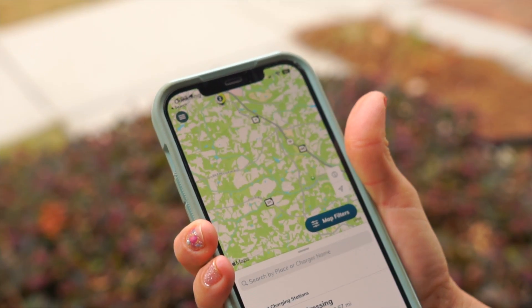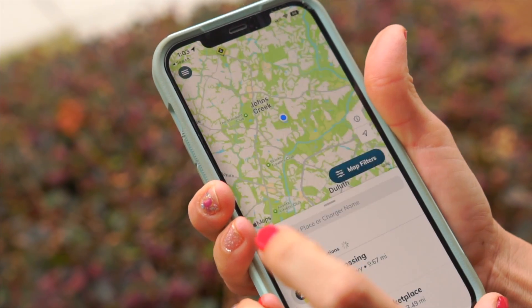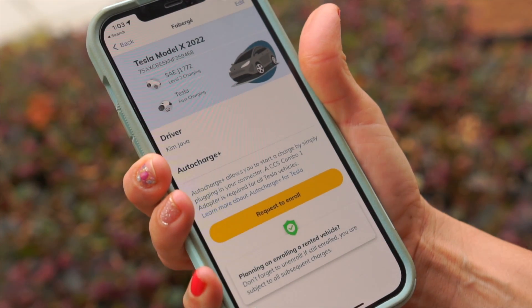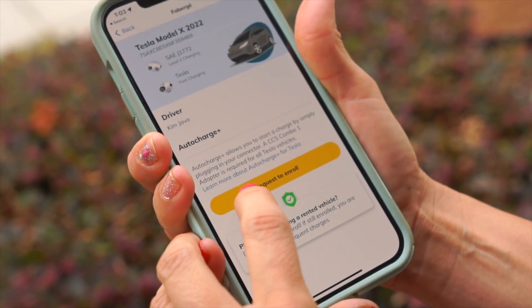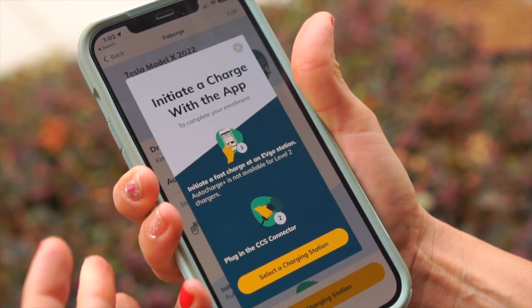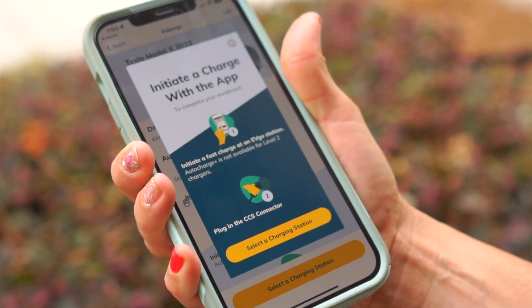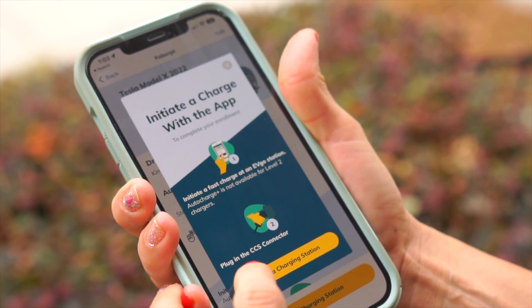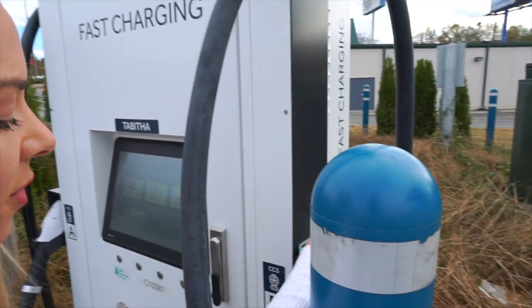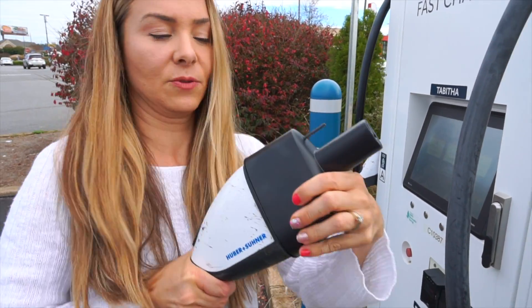I'm going to show you how easy it is to enroll in AutoCharge+. Go right here, select your vehicles — I've already entered our Tesla Model X and added our credit card. Click 'Request to Enroll' — there we go. Select the charging station, and from here you can just pull up, plug in, and it automatically charges you. It says 'Plug in CCS Combo connector within 60 seconds,' so let's go ahead and do this. Here is the adapter piece — it just plugs right in.